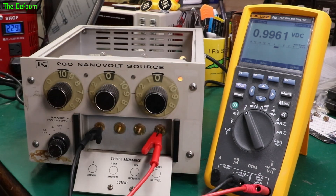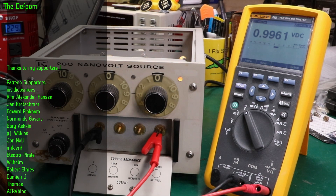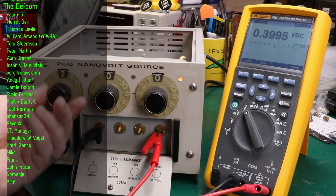But we do have a bit of an offset here. Maybe it needs some warm up time, that sort of stuff. Maybe it needs calibrating. I should check this with a different meter — this is obviously barely good enough for what we're doing here.